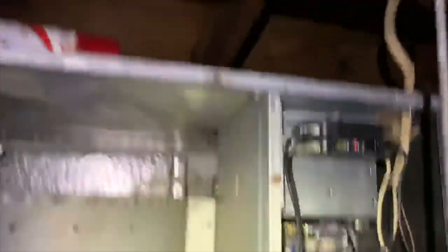I got the second board in and the heat strips are replaced. I've got a breaker on the unit, so the port is replaced.